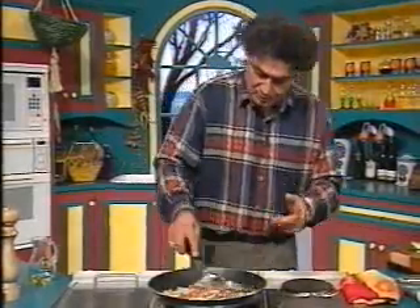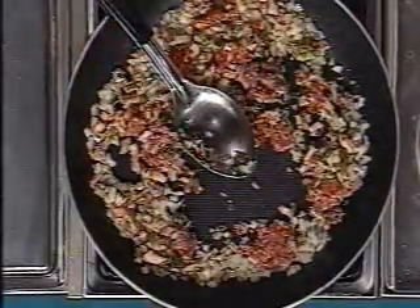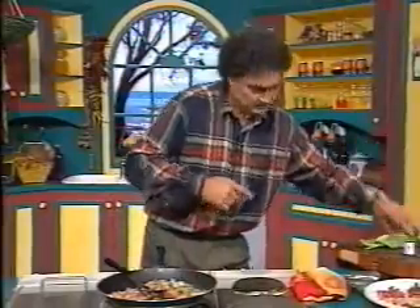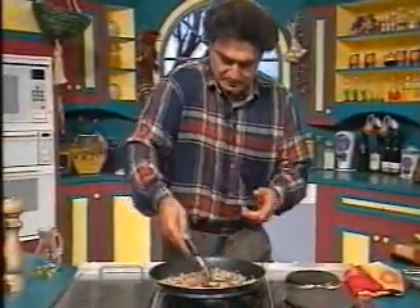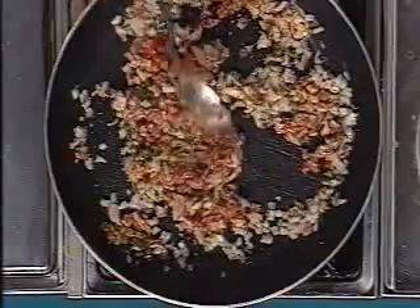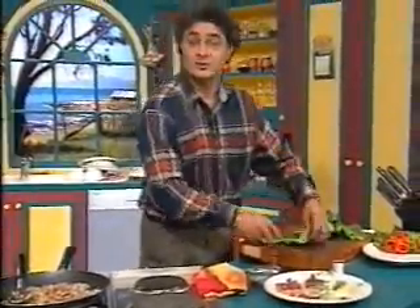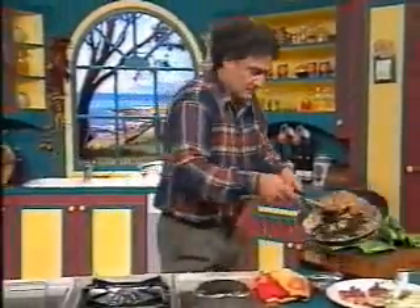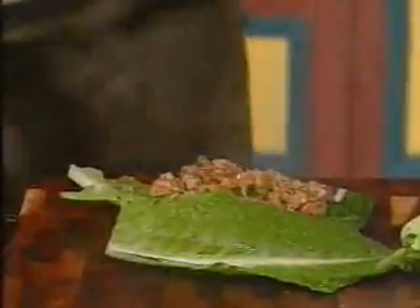We're going to roll this mixture in the cabbage leaves and use twine or cotton to wrap around, then fry them. I have to cheat a little here — I'll fill it up as it is. It should have been cooked a bit more, so I took your permission to cheat. That is very honest!